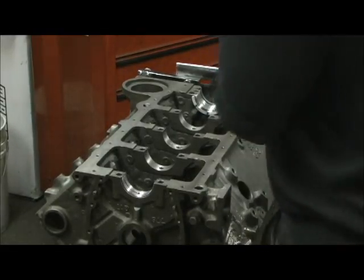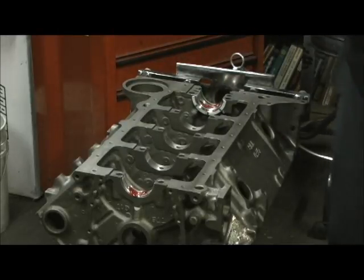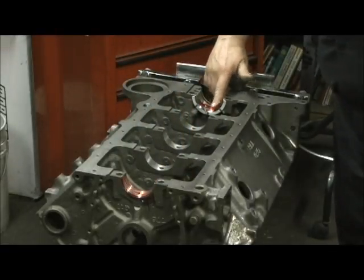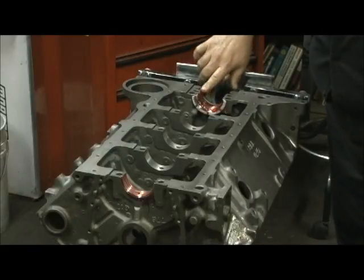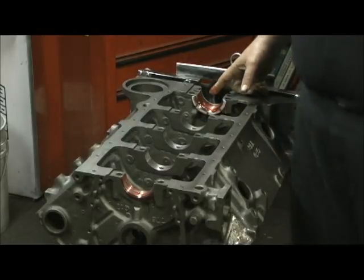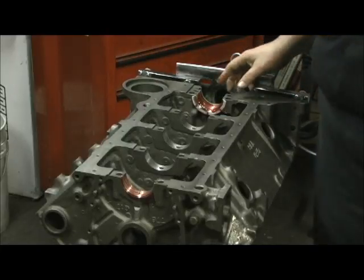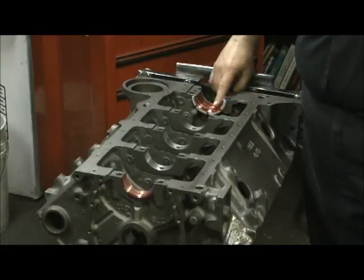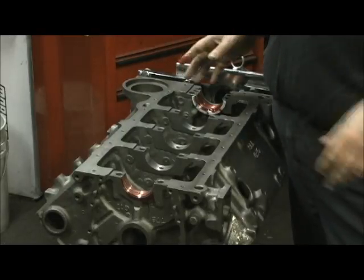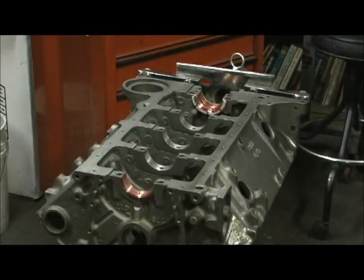I'm going to take some Clavite 77 bearing lube and put a little on there and on the main. I take my fingers and massage it in a little bit, and then put some on the thrust — trying to get it on both sides so there's no uncovered bearing area. These are the King HP STDX bearings, which are supposed to be a thousandths more clearance. As we all know, Eagle cranks come fat — they're going to need about a thousandths over on the bearing size.